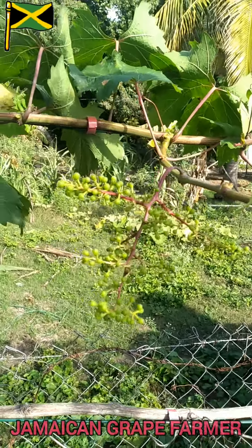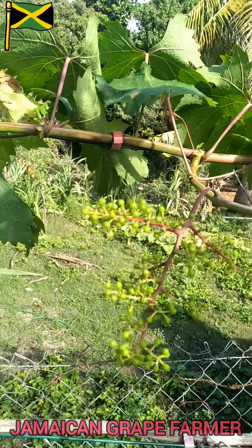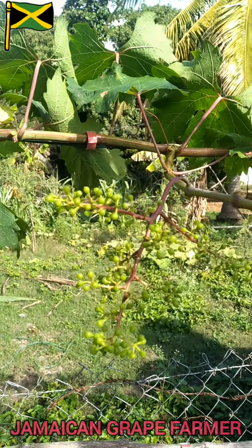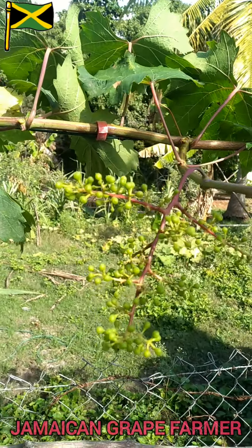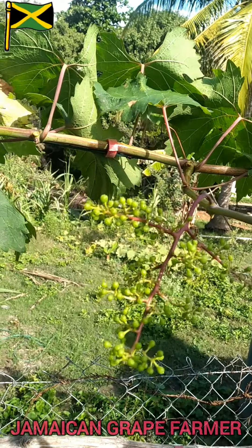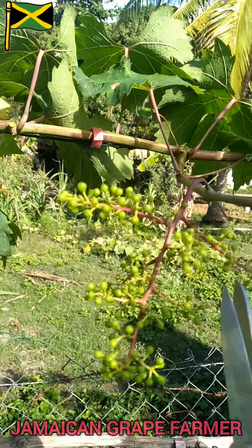I'm just gonna go ahead and snip off these grapes now. Some of them are already rotten so they will just fall off by themselves, but outside of that I have to eliminate some.